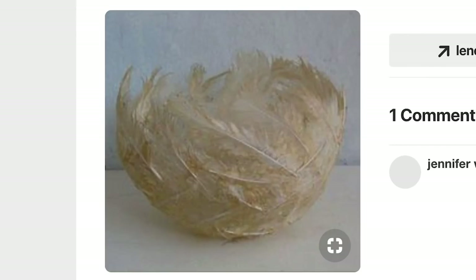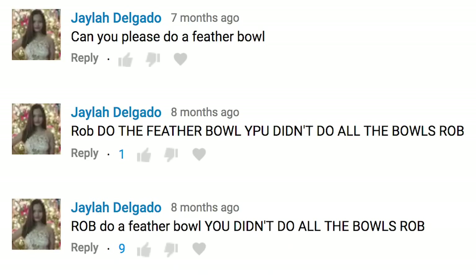Hey, what's going on? Rob here. You're watching Man vs. Pin, and today we're taking the old feather bowl for a spin. A ton of you suggested it, liked it up, so here we are. And I know that I said I was probably never gonna make another bowl here on this channel, but I'm a liar, okay? Just a liar.